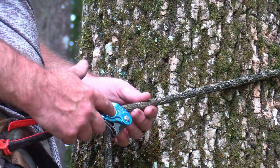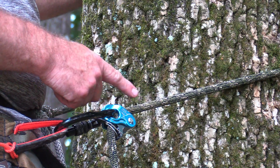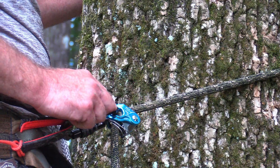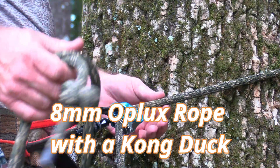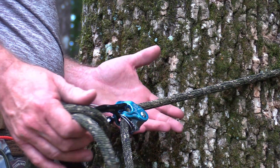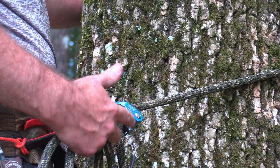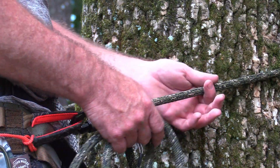I put my lineman's belt on after I step on my first stick. This is a mechanical prussic, or ascender — this one is a Rope Man 1. They make a Rope Man 2 for smaller diameter ropes. This is an 11-millimeter rope, and all of them have a rating — this one says 10 to 13 millimeter range, and you always want to stay within that spec. There's also a CT Rolling Lock and a Kong Duck, and all have different sizes. If you're making an investment and you know this is something you want to do, I'd buy the 8-millimeter Opelix rope first, because you'll eventually want it — it wads up easier and takes up less room in your saddle bag.